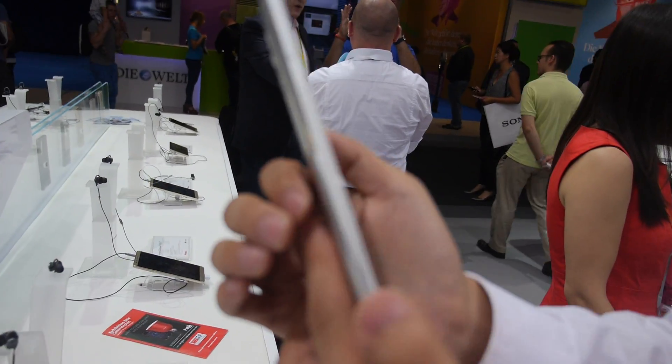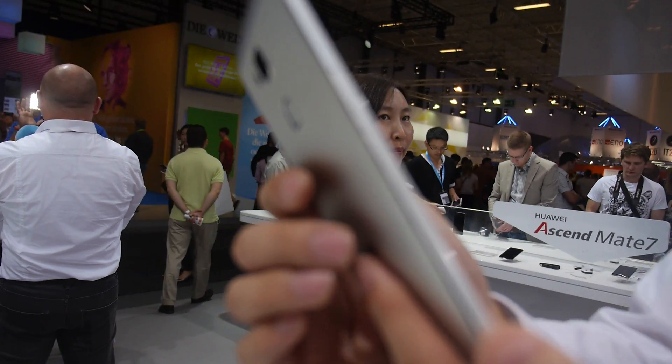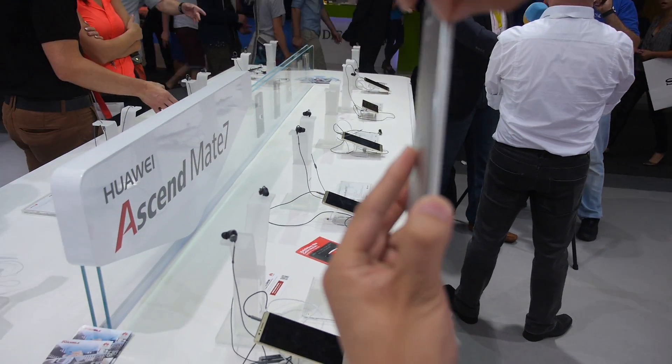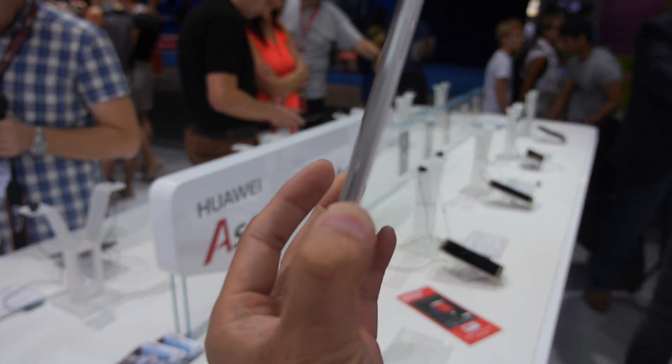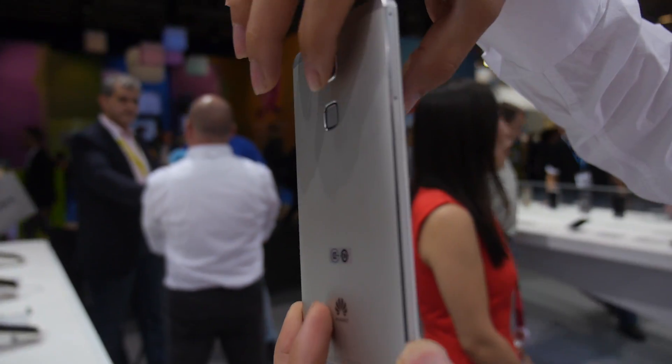Let's see the back. It's very thin and very light. Here, for this frame, it's only 3.9mm. And the whole body is only around 7.9mm total.